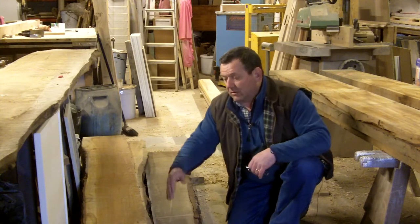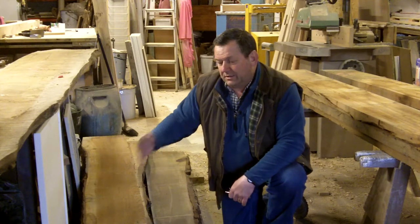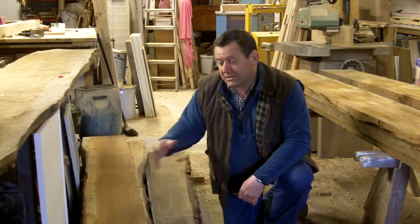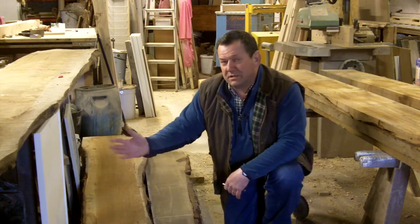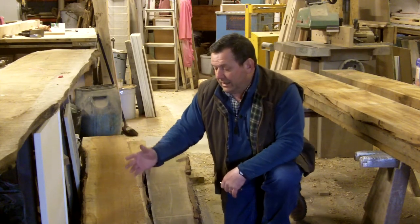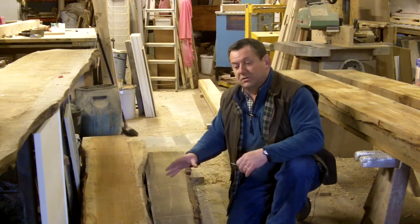Some architects and customers don't like to see the sapwood, which is the white edge of the wood. To me it's a nice contrast to the brown oak in the centre, especially if it's going in the house. It's no good if it's going outside because it'll simply rot too quickly. So these are going to be for doors — these lumps of timber here are all doors and frames.